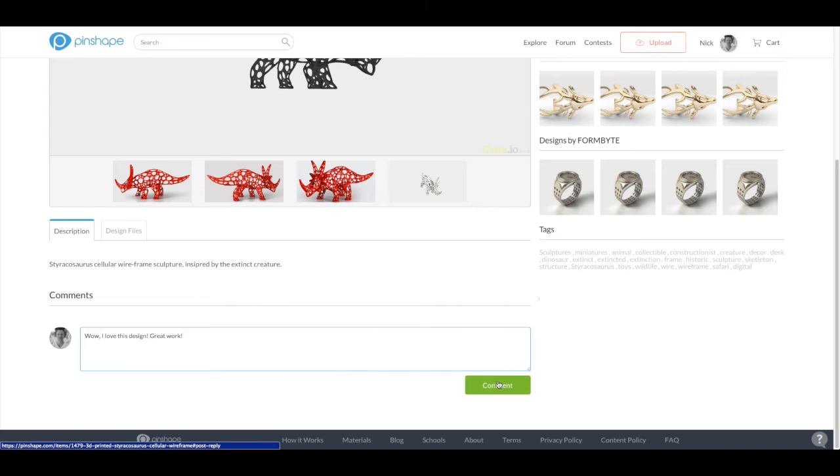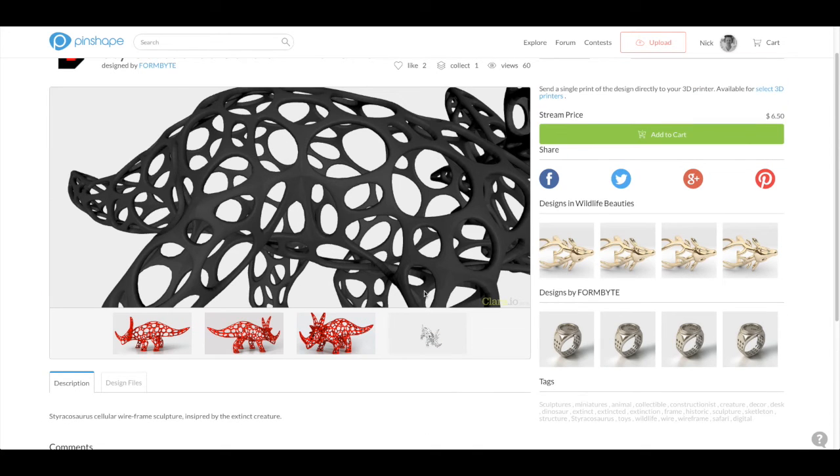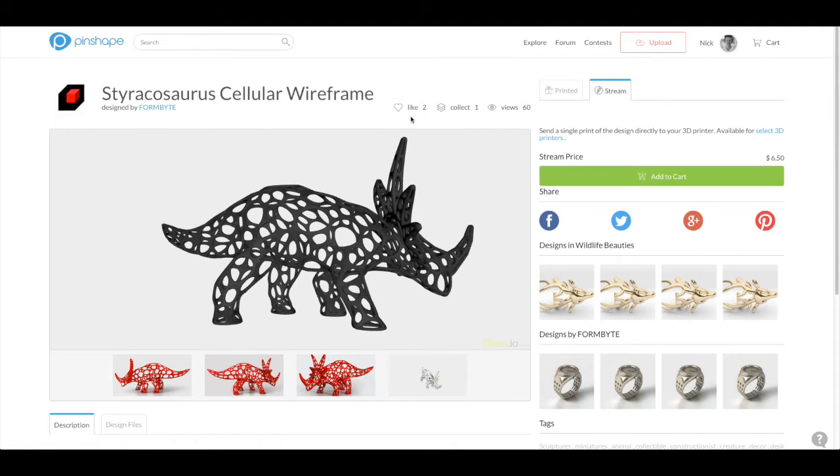If you find a design you think is cool, leave some feedback for the designer with a comment, or you can show your appreciation by liking their design.